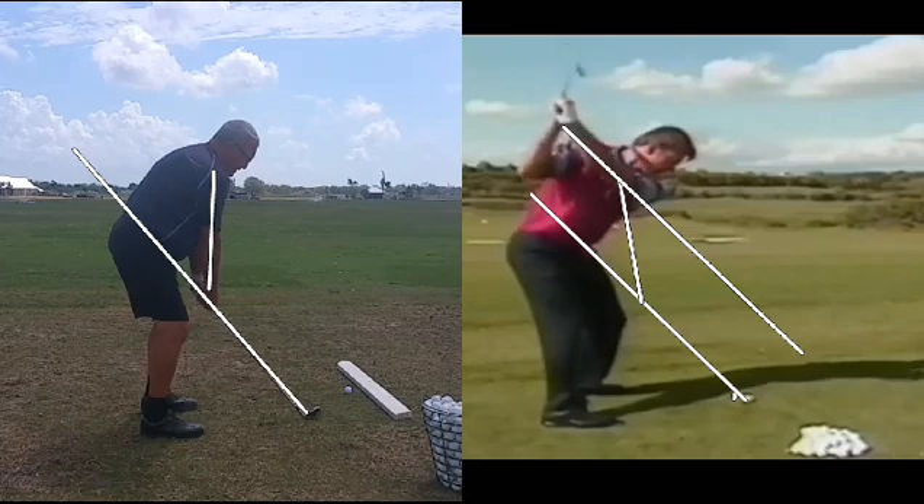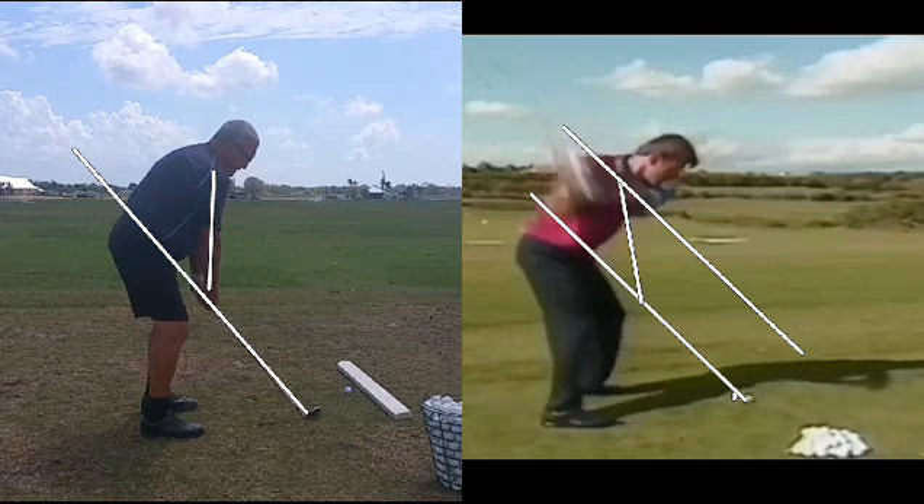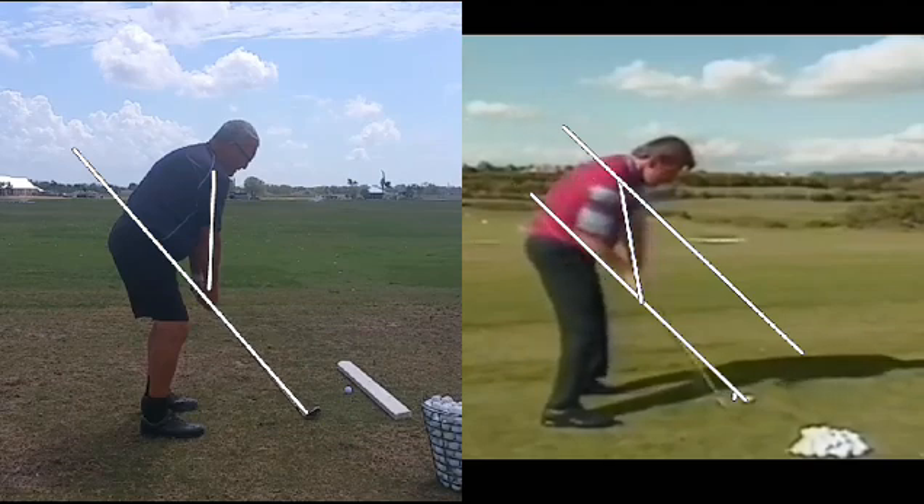Then he's going to reroute the club back down again — drop it back in the slot. Notice how the club is coming down; you can see the club head is pretty far behind him at this point. Still down. And now he's returned the hands right back to the impact point — almost to the point where it's hard to tell if he's at setup or at impact.